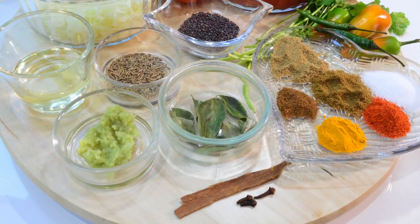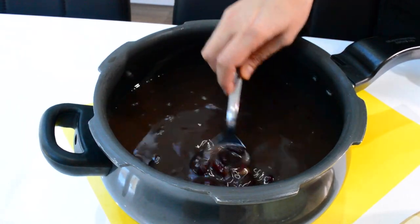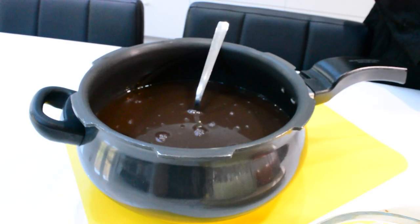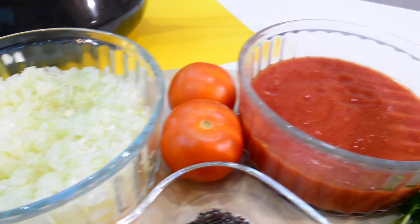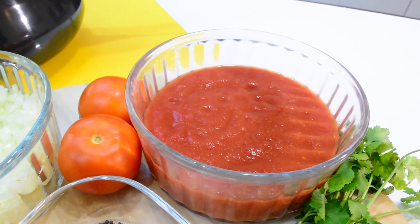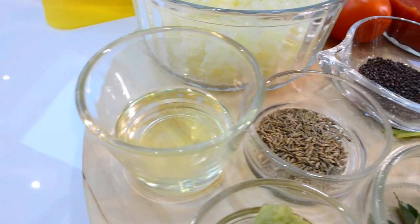The ingredients you will need are 250 grams of kidney beans with four cups of water — I've cooked that in a pressure cooker for about six to eight whistles. Three chopped onions, two fresh tomatoes and one tin of chopped tomatoes — I've blitzed that in a machine and I'm not going to use all of it. Two tablespoons of cooking oil.